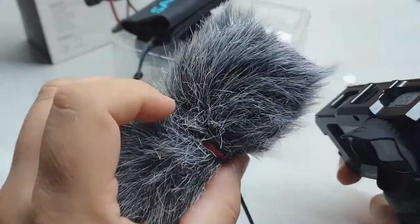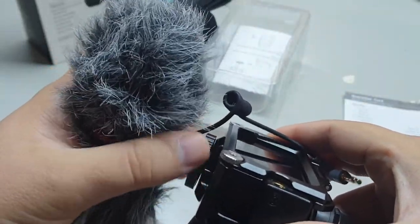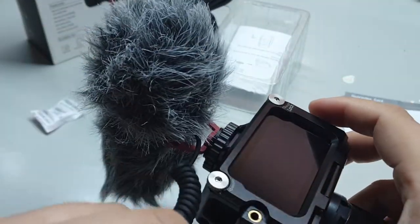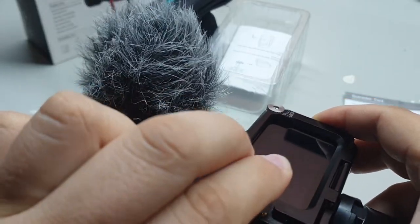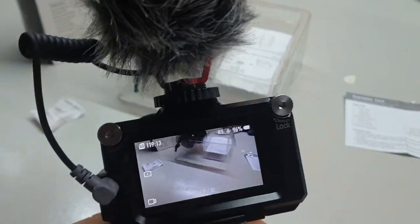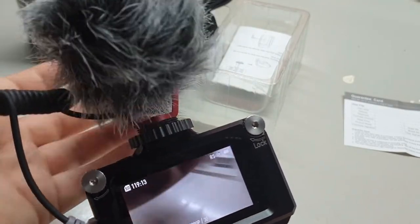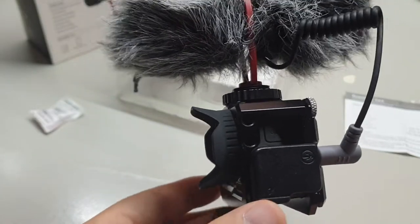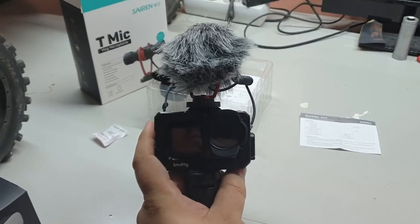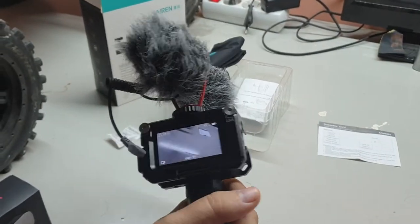Let's put it on my DJI Osmo Action. I have a small rig on it and it's easy to mount. There is a microphone adapter for the USB-C connection. Let's turn on the camera. The microphone is much smaller than the Boya, so it doesn't get in the view even when you're not using distortion correction and Rocksteady.